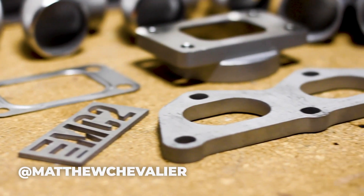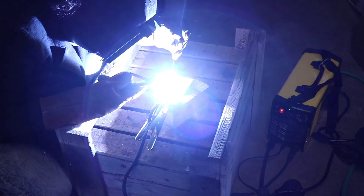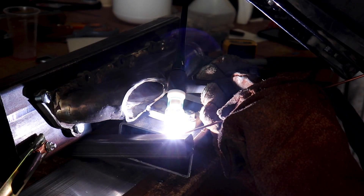Welcome back. If you're new to the channel, I'm Matt. In my previous videos, we got the supplies to make the turbo manifold, got a cheap TIG welder and practiced some TIG welding, and we made a jig for our manifold. Now let's get after making the manifold.